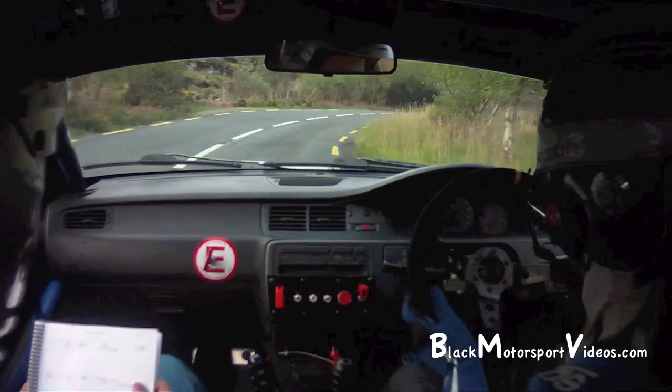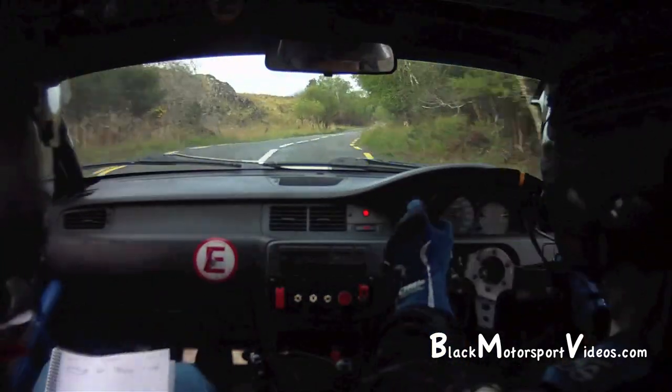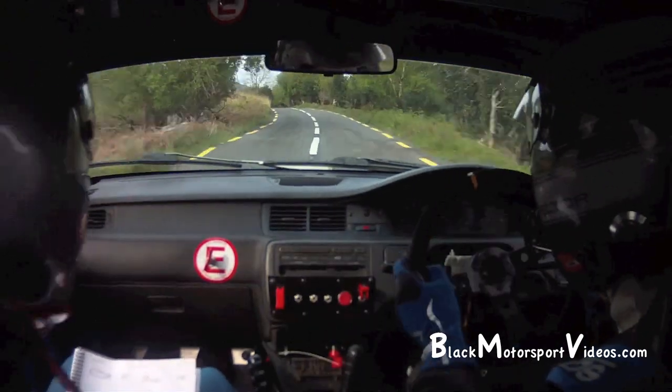Make sure you're on top of it. 80. 40, flat 5 right over bump. 100. 5 left and 4 left over crest. 40. Caution, long 5 left, tightens badly over bump.